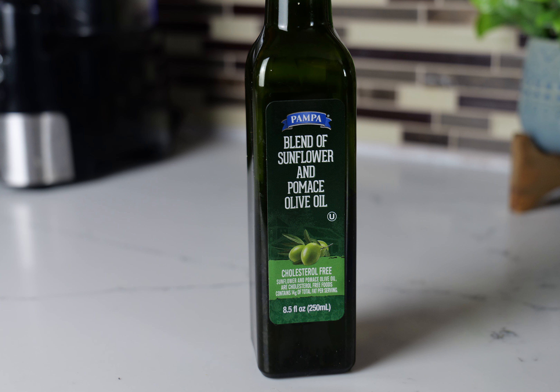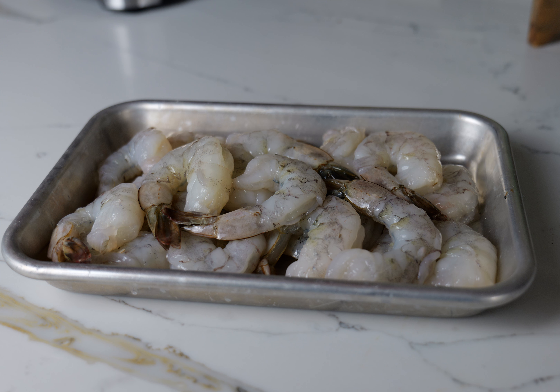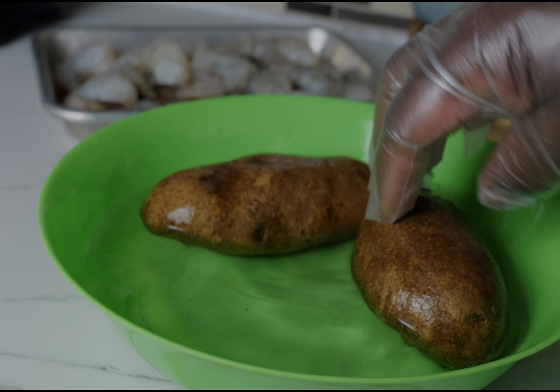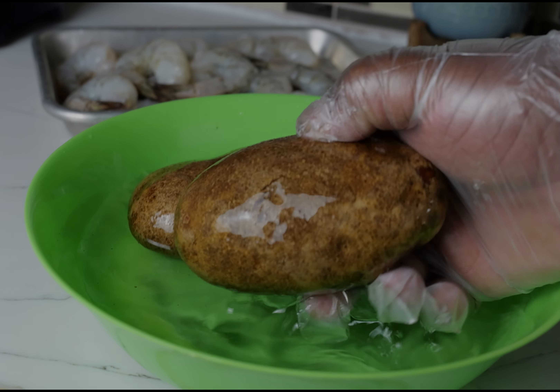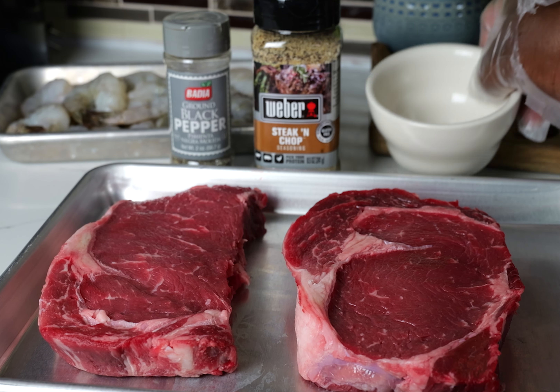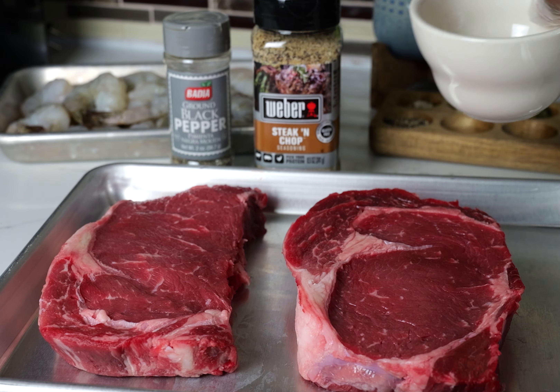We're also going to use some oil to go ahead and cook up the shrimp and the steak, and we're also going to use some butter. I have about a pound of these large shrimp, and then I'm also going to use these potatoes — I'm going to cube them up and just throw them in the air fryer.